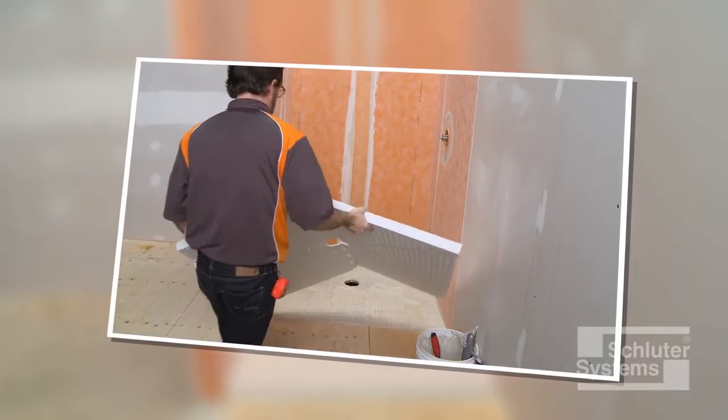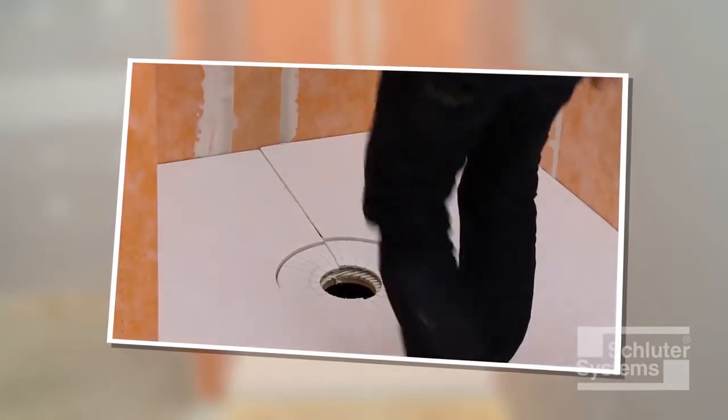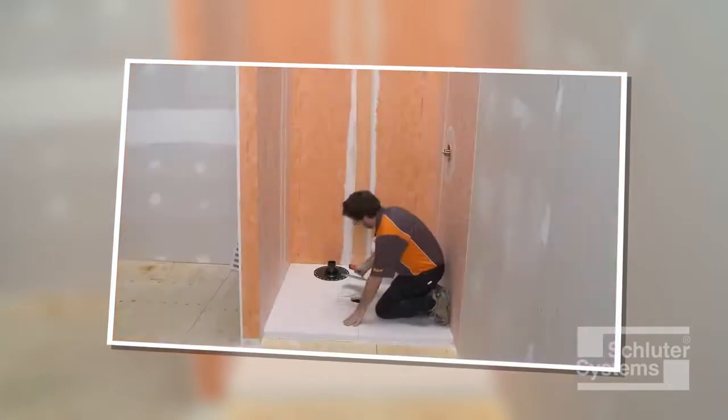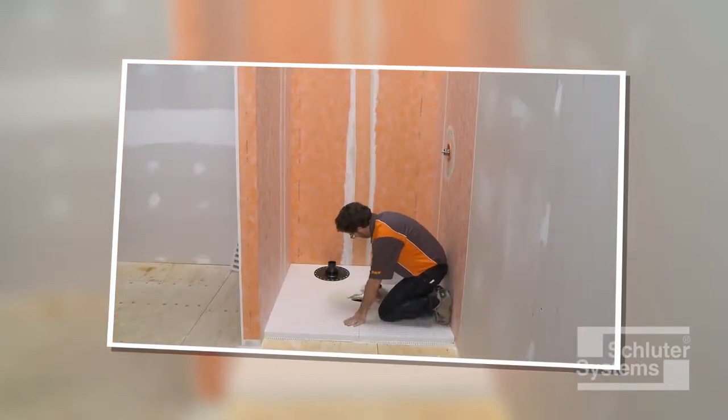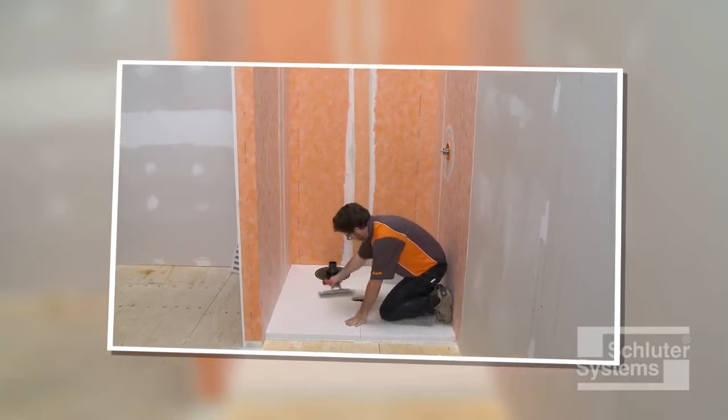Schluter-KURDE Shower ST is a sloped shower tray made of lightweight expanded polystyrene for constructing shower bases. The tray can be cut to size with a utility knife or extended with dry pack mortar as required.